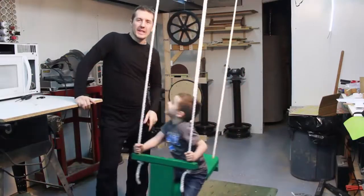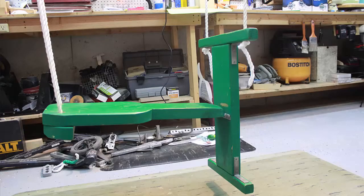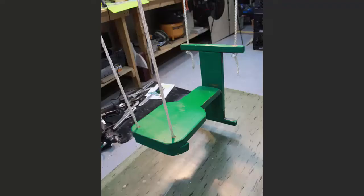I wanted to show this really cool swing that's actually really old. This thing is about 40 years old. I used to swing on this when I was a little kid and now my son's swinging on it 30 years later.